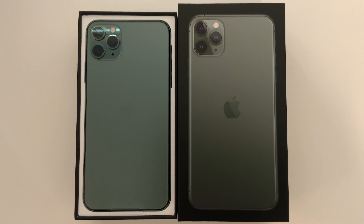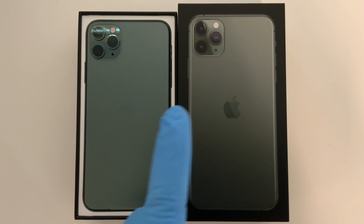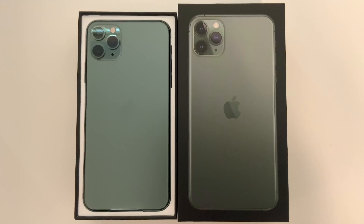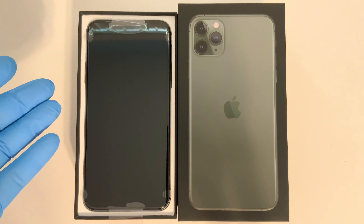Today I picked up a brand new iPhone 11 Pro Max in midnight green, and this color is awesome. This is what the box looks like, this is what it looks like on the website, but this is what it looks like in real life. I'm actually filming this with my 12.9-inch iPad Pro from 2020, and the colors look exactly like they do in real life. If you're watching this on an Apple device, it's probably going to look just as good as it does in real life.